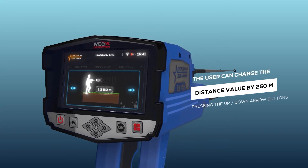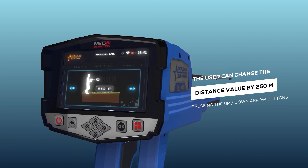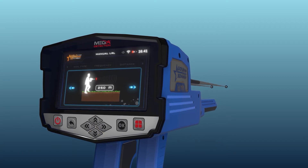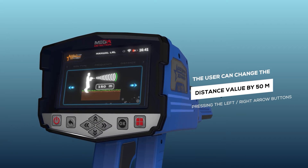Note: the user can change the distance value by 250 meters for every press using the up/down arrow buttons, and by 50 meters using the left/right arrow buttons.